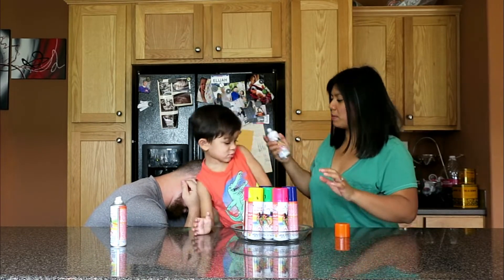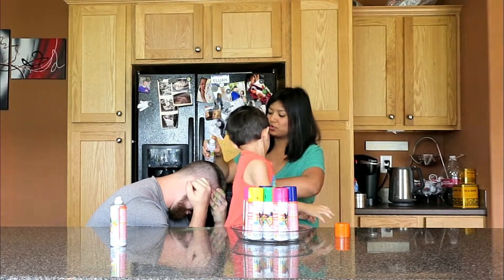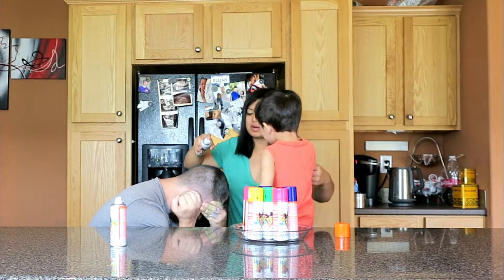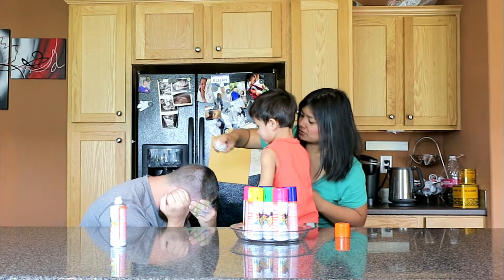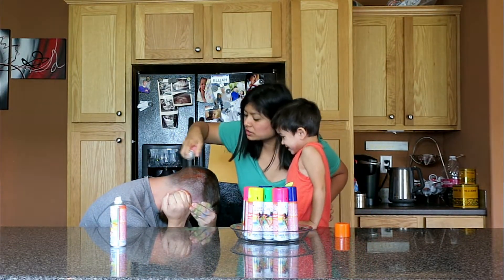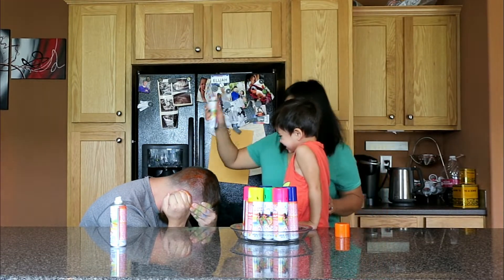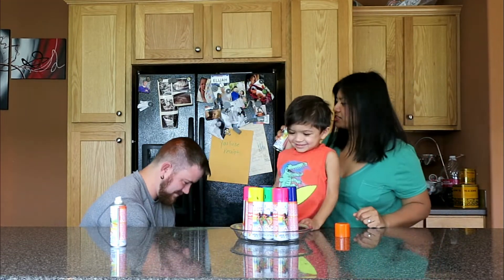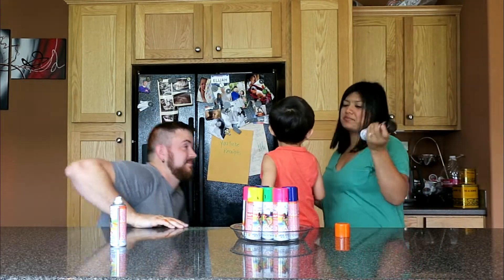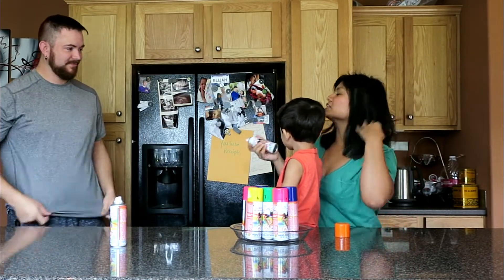Do you want Mama to do it? Okay, look - watch. Move over so the camera can see, Papa. Ready? Oh, that's orange! No, it's only a three hair color challenge, Mama.